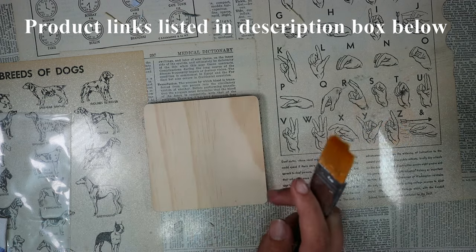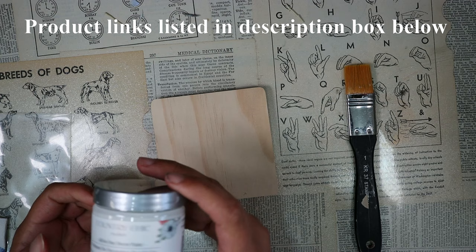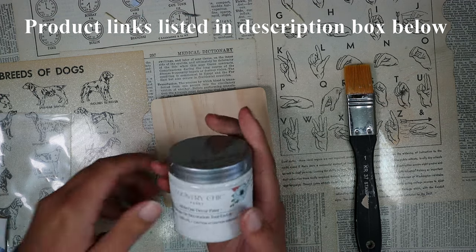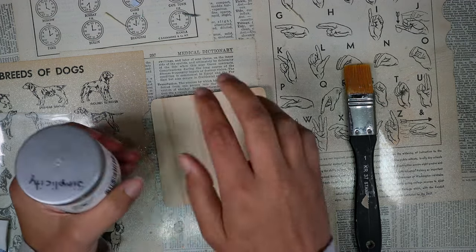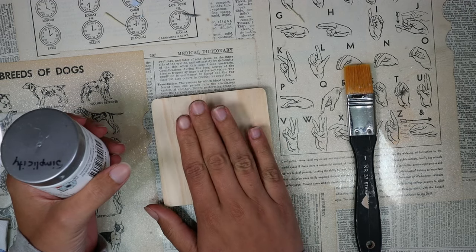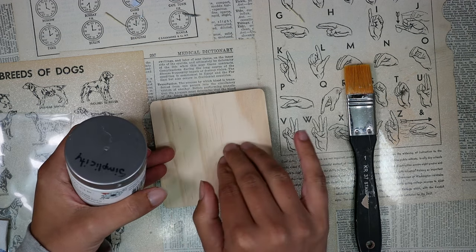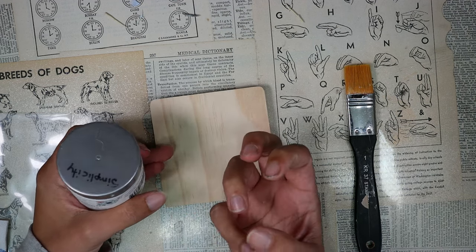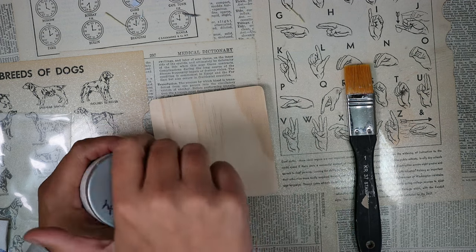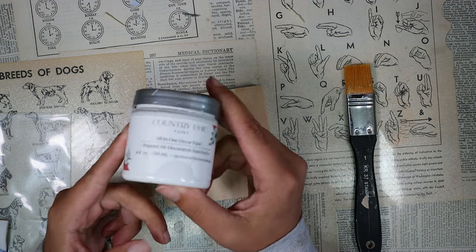The first thing we're going to do with this coaster is paint it white. We want a white background behind our napkin. We're going to be using the water method of decoupage today. Painting the coaster makes it so the coaster isn't so absorbent and it doesn't suck all the water out of our napkins. You can use any kind of acrylic paint, any kind of water-based paint.